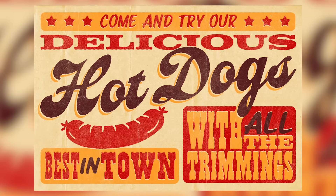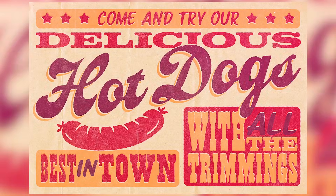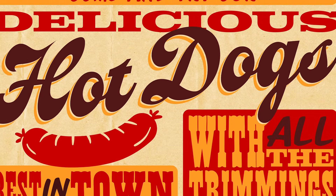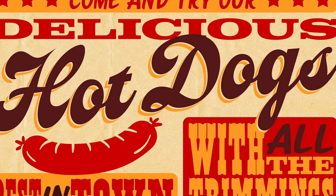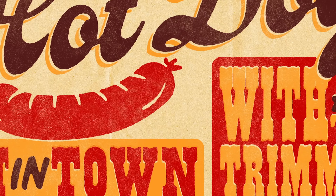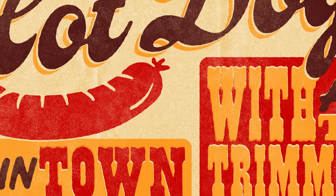Today I'm going to take you through my process of creating a vintage style advertisement poster with letterpress print effects. We'll start by laying out the design with a selection of fonts inspired by the era of wood type, along with some hand drawn graphic elements using a limited 3 colour palette. Then I'll show you some useful tricks to simulate the visual traits of old prints with the help of some Photoshop filters and one of my free brush packs.